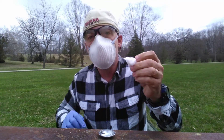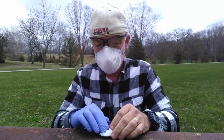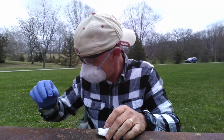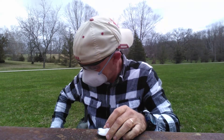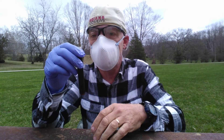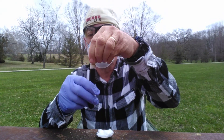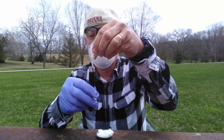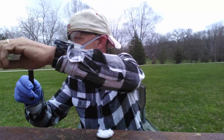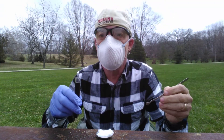So I'm going to take the cotton, I'm going to put it into the container, I'll take the hydrogen sulfate, and I'm going to pour it onto the cotton.